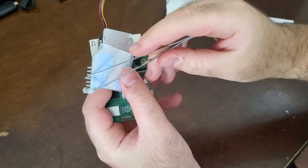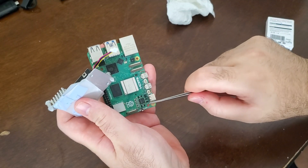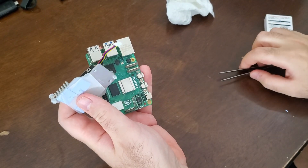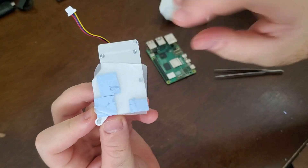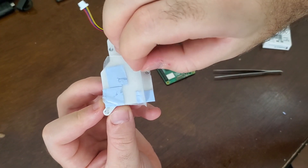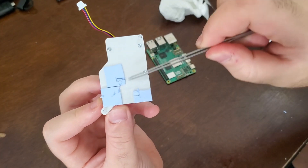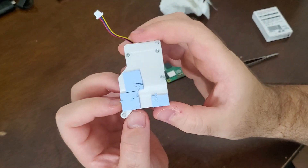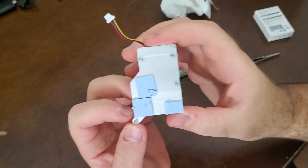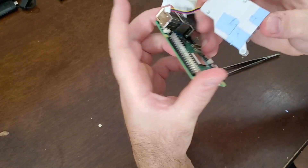To summarize: this spring-loaded push pin should go in this hole, and this spring-loaded push pin should go in this hole. Now if you turn the back of the cooler, you'll see this paper — you have to remove this paper. You should then see these thermal pads, which are used to better dissipate heat from your processors.